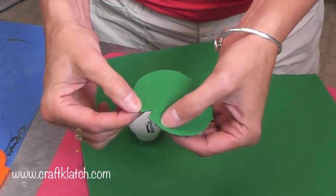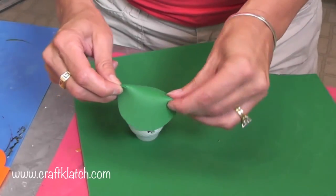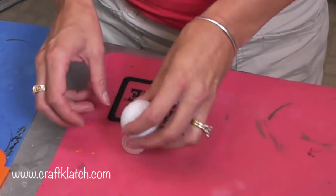Now the plan is to kind of pinch that together just like that and that will create a shell for us. Very simple. But before we start getting into that, I need to paint this guy.